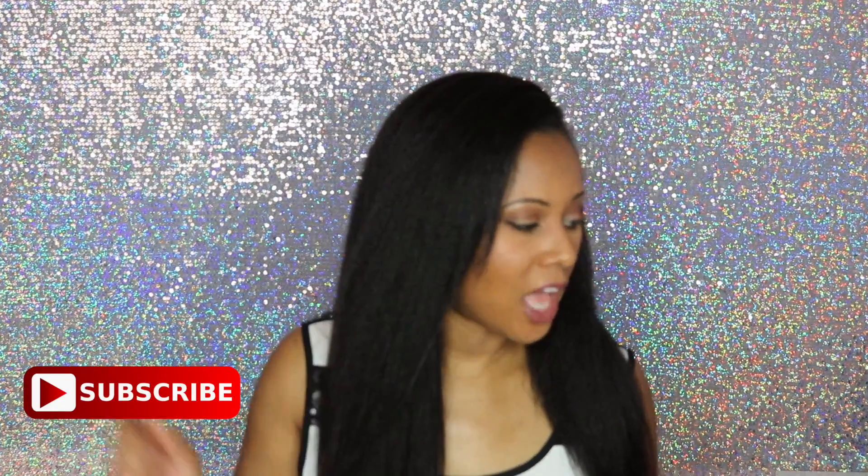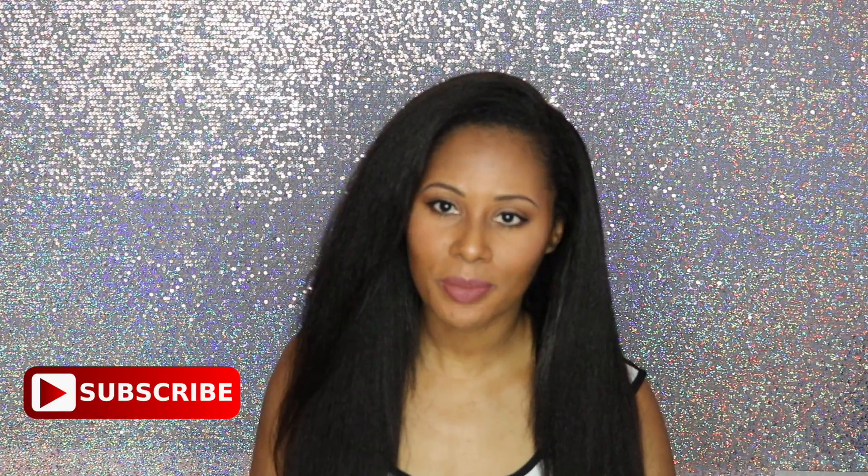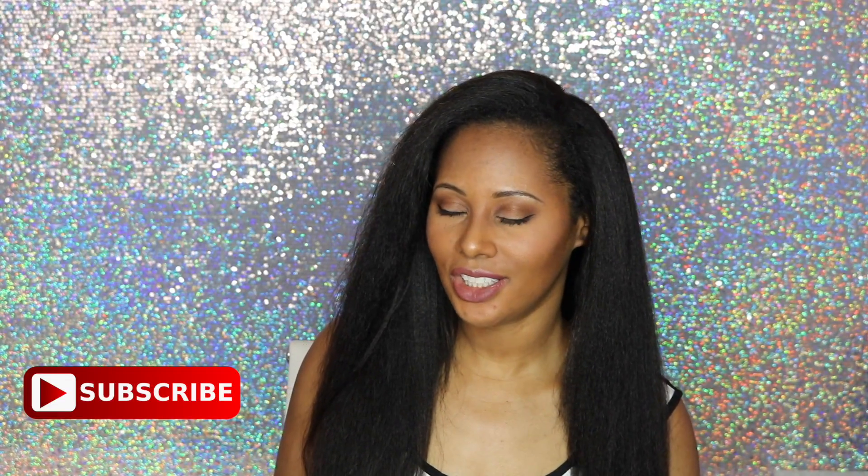I'll put a link for everything in the description bar, so be sure to check it out. Thank you guys so much for watching and I'll talk to you in my next video. Also be sure to download my first ebook, Babylon K Hair Mask Volume One — it's totally free to download and the link will be in the description bar.